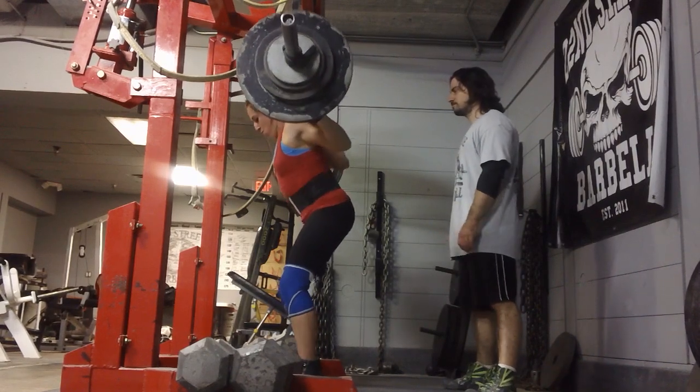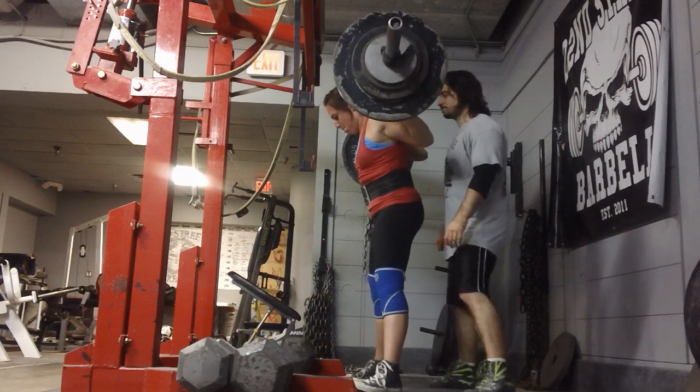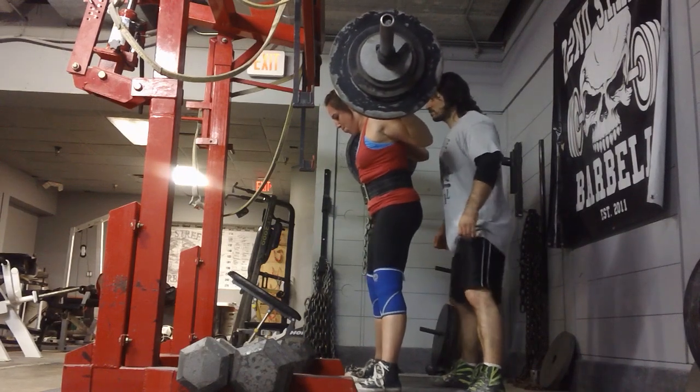I'd like to see my butt not do what it did a little bit there, if at all possible. In my squat style it's something that can be difficult. My max attempts are just not pretty to watch.